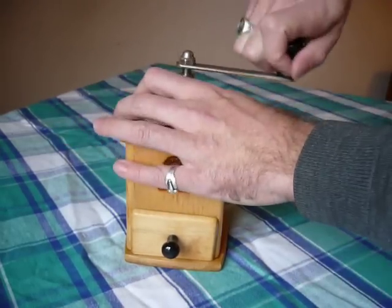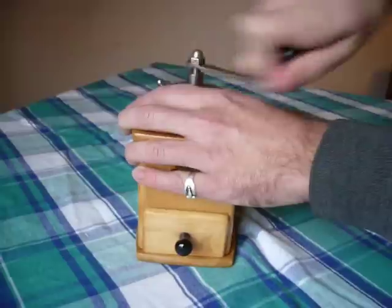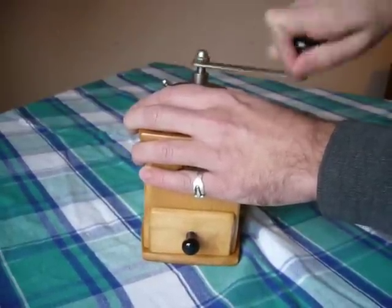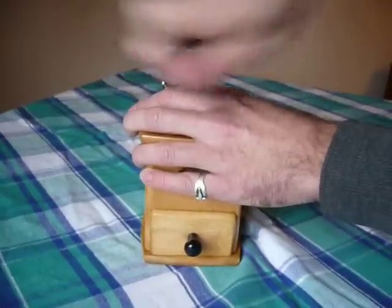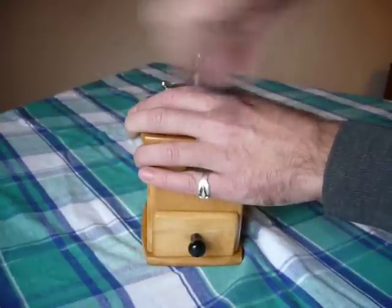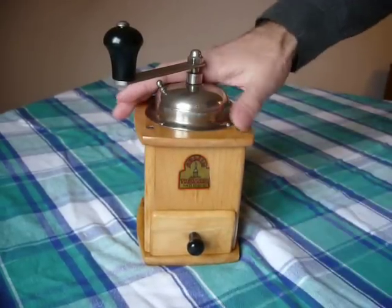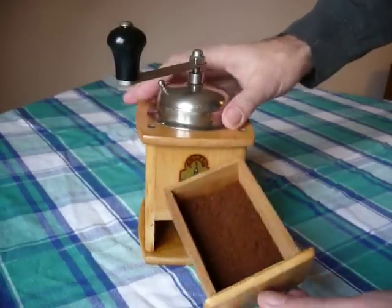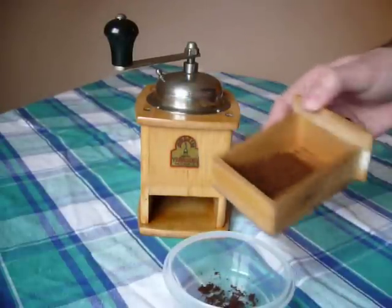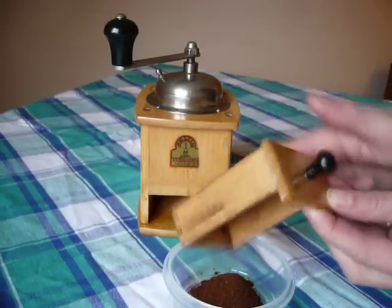And here we go. There we are. Ground fine. Fine enough for a mocha pot, not fine enough for an espresso machine. In less than 50 turns per cup.